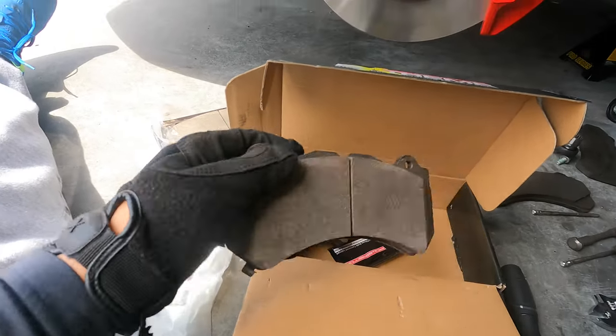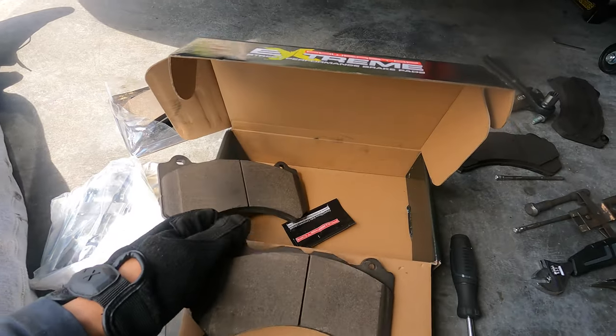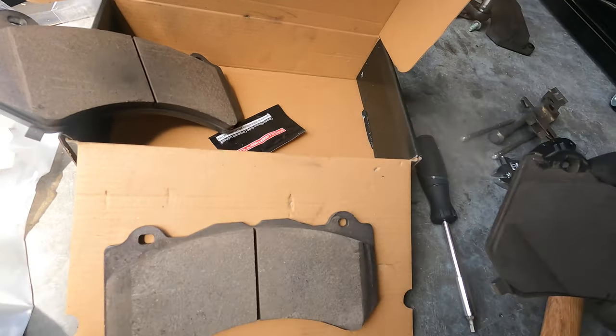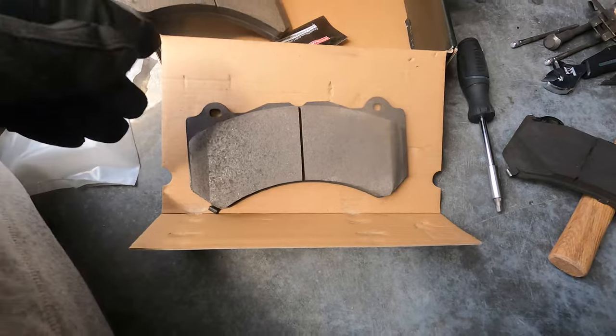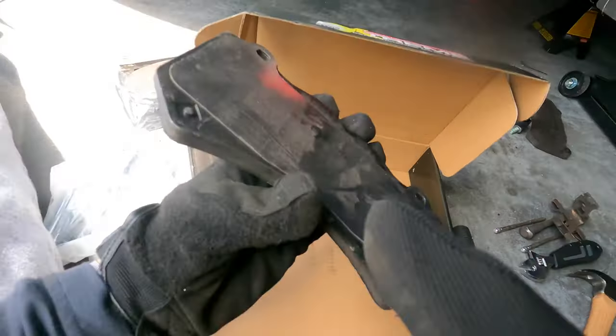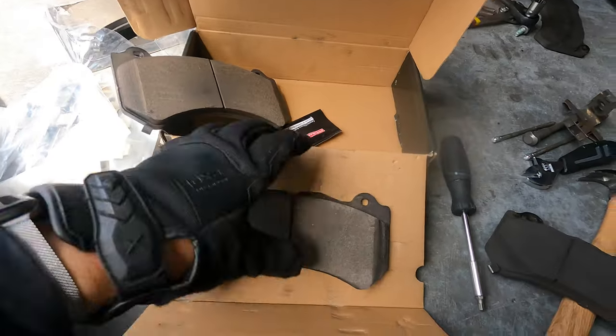So this is the new brake pad — Power Stop Extreme Power Sport — and this is the stock one. The new one is carbon ceramic. These are the parts we're going to apply some lube on, and then we're just going to go ahead and insert it.